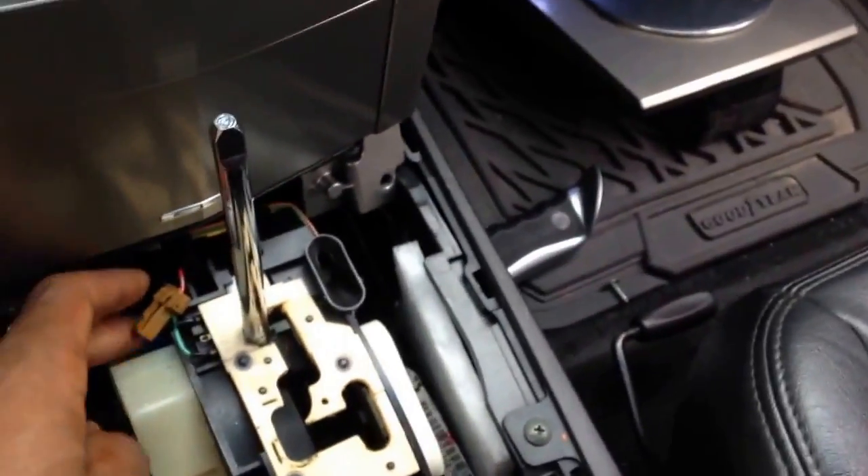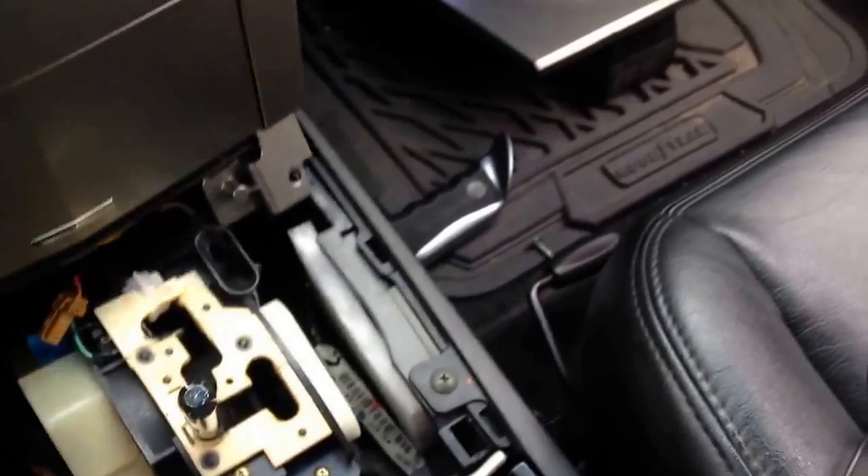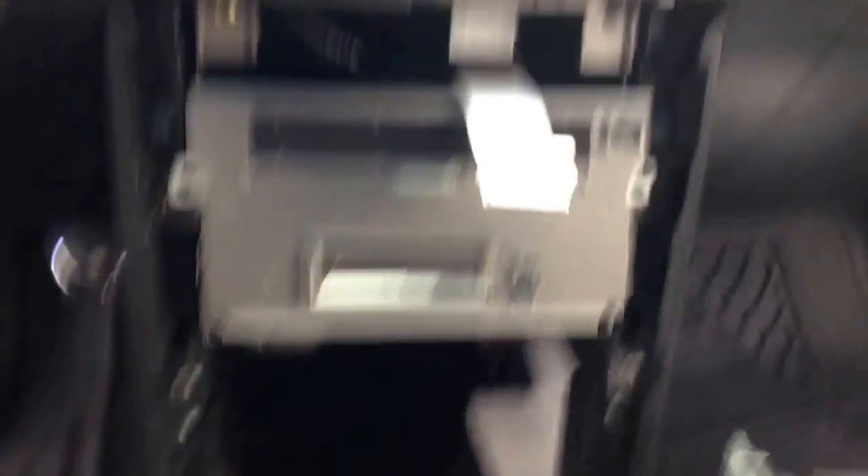Now this comes right out. Another thing too — you've got the e-brake going, so we're gonna have to just leave this. Leaving your gear shift back will allow you to remove this very easily. Put it right to the side and boom — we're getting in there.